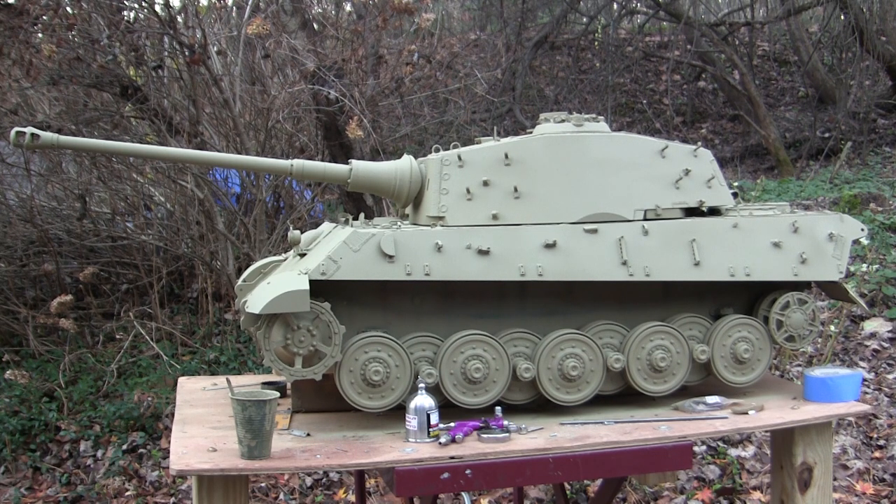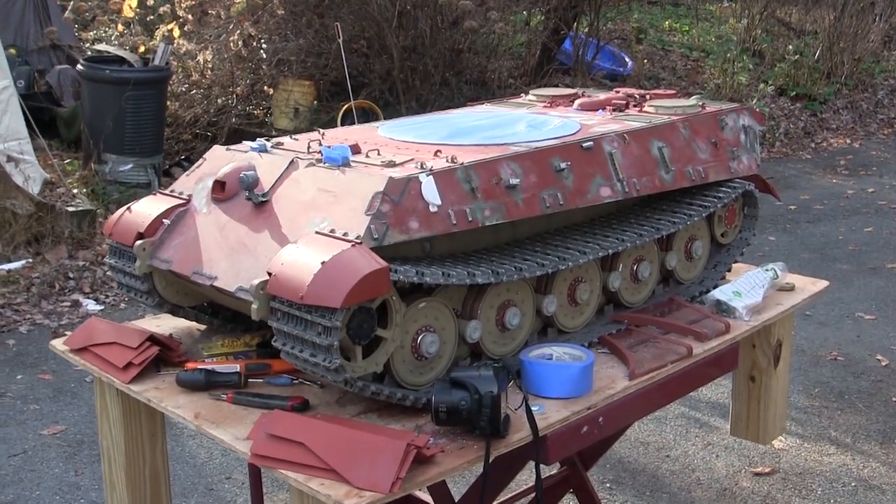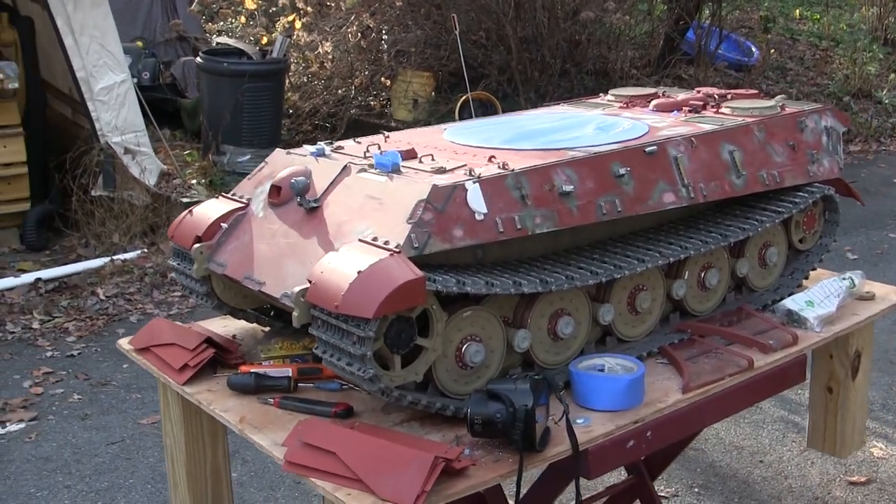I have been waiting to say that sentence for a really, really long time. As you can clearly see, the model has been entering into its painting process — the primer has been added, the base coat has been added, and the next step from here is going to be the camouflage, which we'll be touching upon as the video goes on.